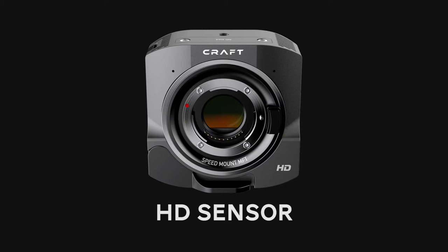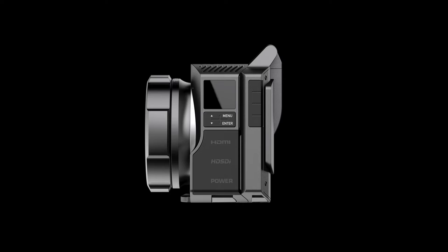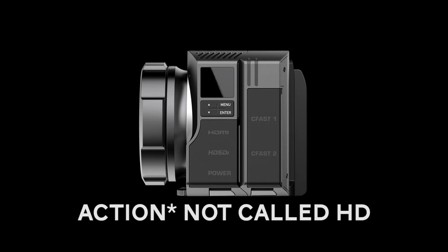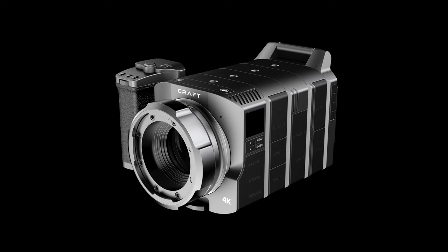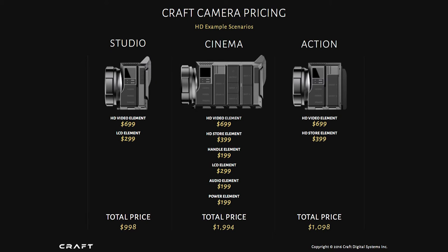The thing that's really special about this camera is the price — it's only going for under $3,000, which is incredible. It has two sensor size flavors: super 16mm and super 35mm. The super 16 is in the HD version and the super 35 is in the 4K. It comes in three packages — the studio, the HD, and the cinema package which has all the parts you need.